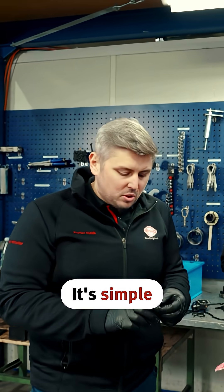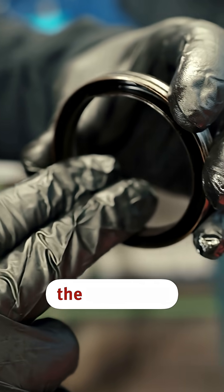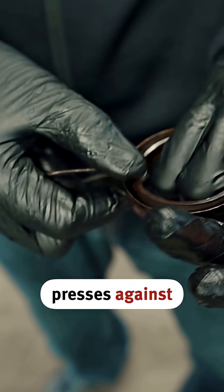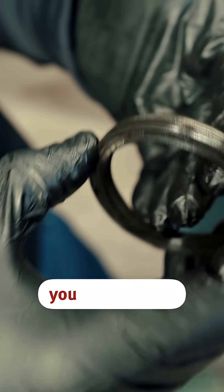But why do you have to wait? It's simple — it no longer has a spring here. Essentially we're dealing with a drag lip, meaning it just rests on the shaft. In the case of the traditional shaft seal ring, it still has a spring inside which essentially presses against the shaft. Here we have this lip, and since it expands when sliding it over the shaft, you need to wait until it properly settles back against the shaft.